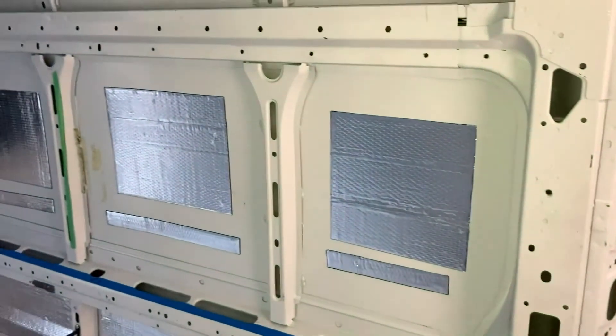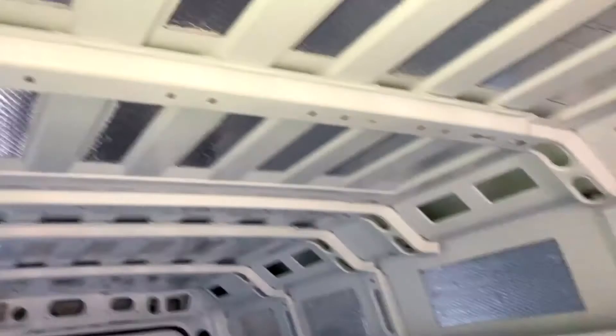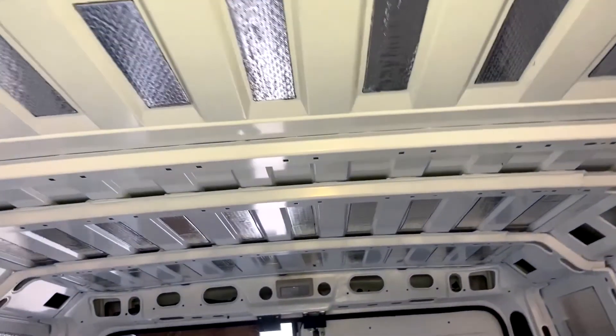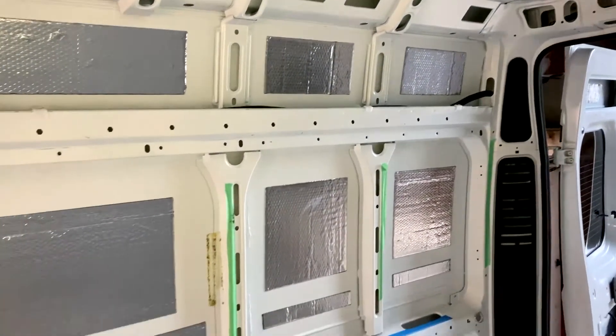The other panels we tried to cover between 50 and 60 percent of the panel — apparently that's going to be fine. All in all it was an easy thing to do, looks pretty good when it's done, and now that it's done we can move on to the next step.